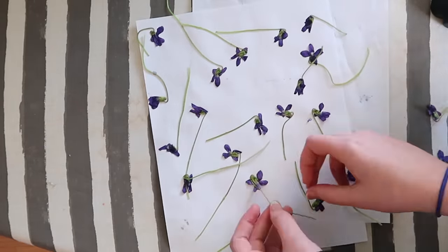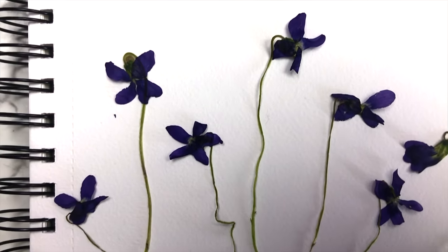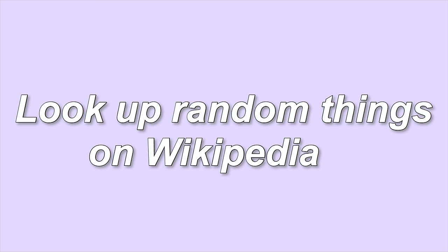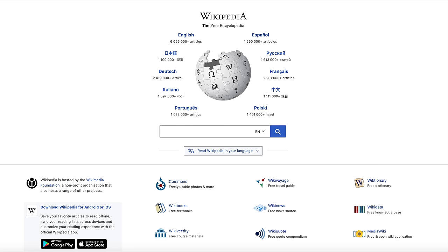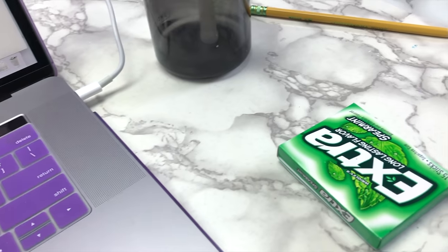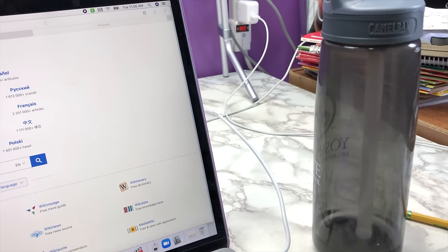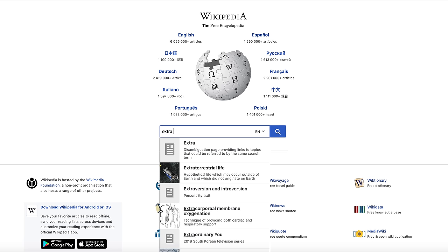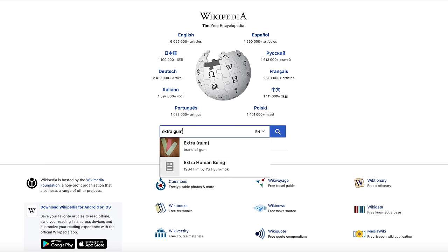And now you have some super easy and quick pressed flowers. You can use these in all sorts of projects, but you'll have to stay tuned for my next video to see how I used mine. Something I used to do all the time when I was bored was to just look up random things on Wikipedia. I just looked around my room and searched for random things to look up. I found this gum and a water bottle. This might not sound that exciting, but you can actually learn a lot from doing this.